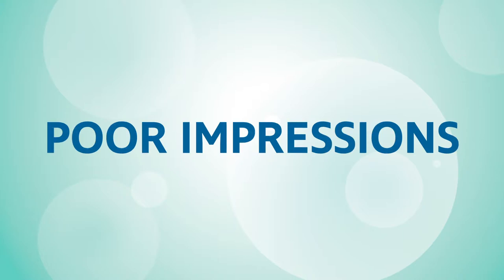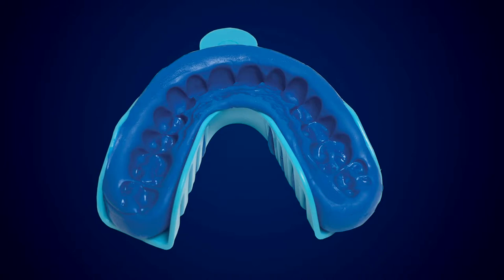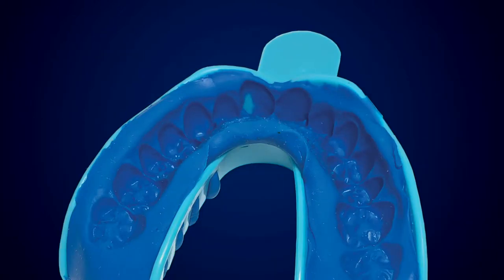Let's look at some common mistakes. Here, the putty didn't reach all the way to the back of the tray, resulting in the last molars not being properly captured. In this impression, the teeth were not completely captured as they were not pressed deep enough into the putty. This example is missing a solid gum line because the teeth were not pressed deep enough to be enveloped by the putty. In this attempt, the front teeth were placed too close to the front of the tray, resulting in the teeth scraping against the plastic.